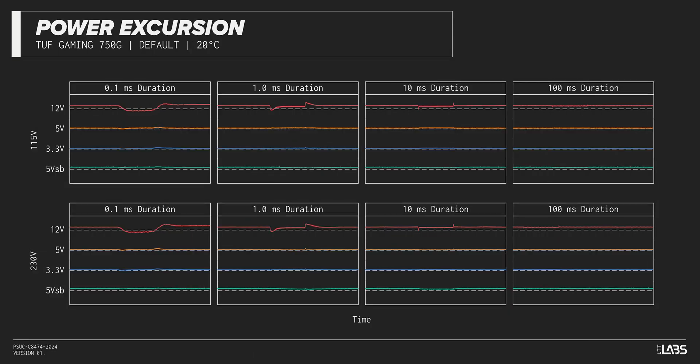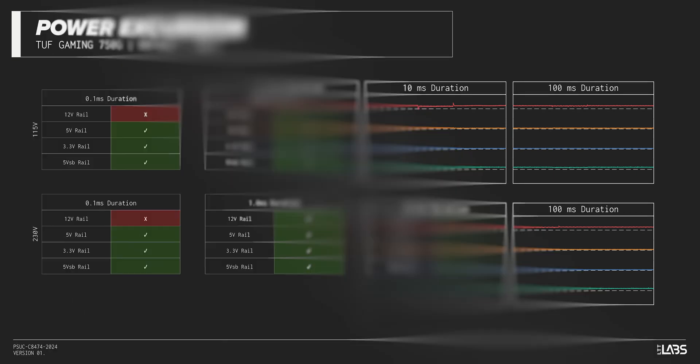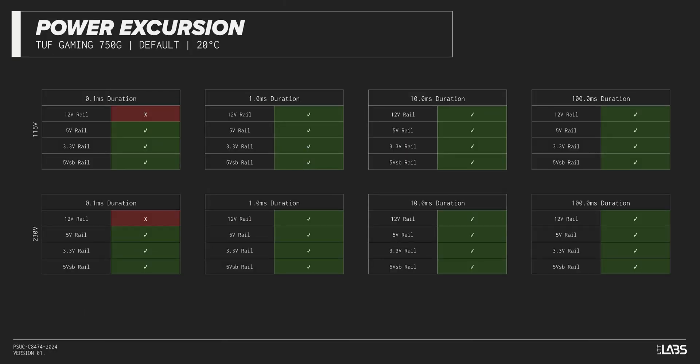The excursion test momentarily applies up to 200% of the rated load to test a power supply's ability to support components that may temporarily require more than their rated current. The TUF Gaming 750G withstood all of the excursions but failed to maintain ATX voltage limits in a few cases, though this is unlikely to impact reliability for the vast majority of workloads.